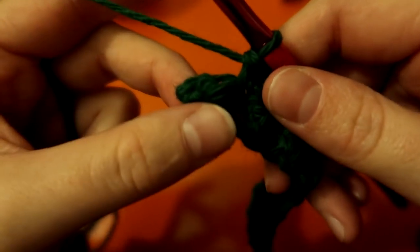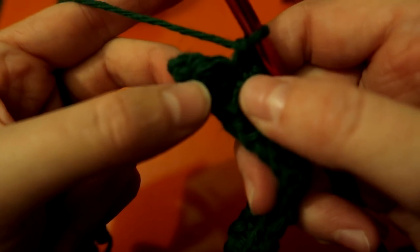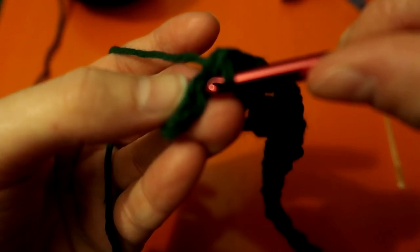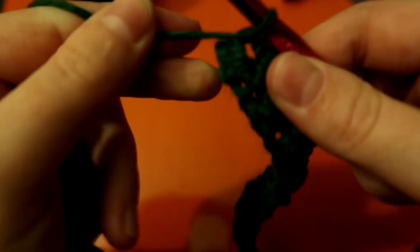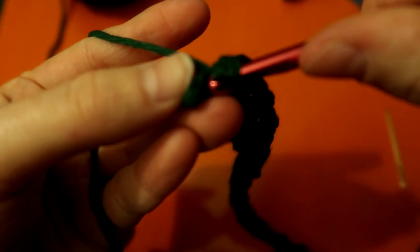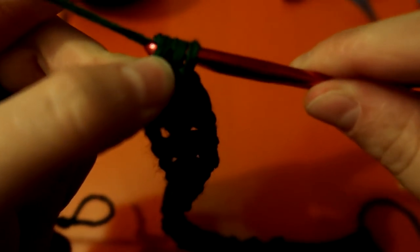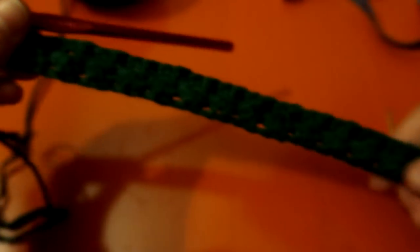Here are my last two stitches: one on top of my old double bump, which gets a single, and then a double on the very last one — because remember, always end with a double. Finishing up that double — two loops and two more loops — there we go, two rows complete.